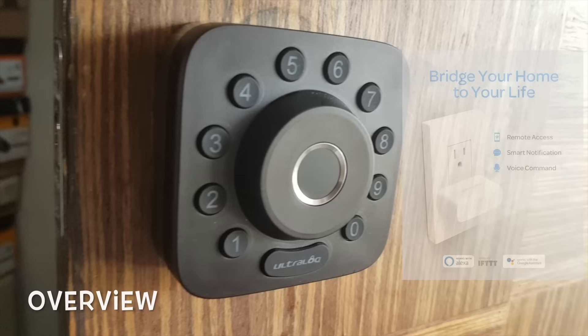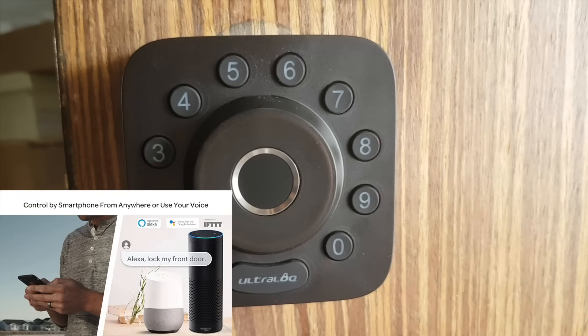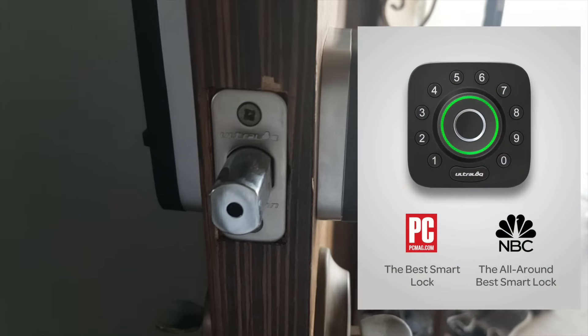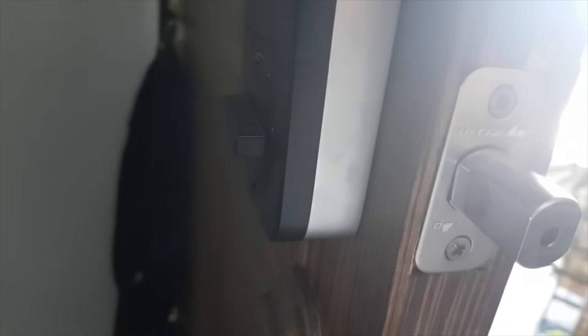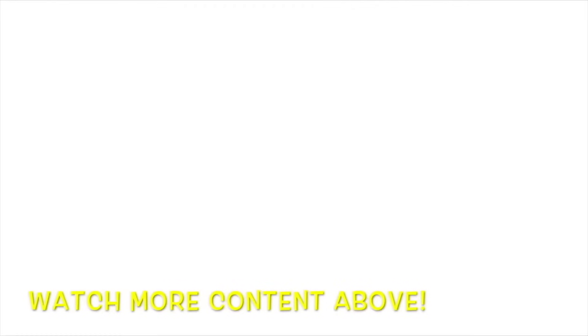Overall, I find the U-Bolt Pro a really innovative smart keyless door lock for homes and offices. It is simple to use, remotely accessible, and it works well with syncing options to smart home assistants, keeping you fully in control of the door lock wherever you are. It has great reviews by many news magazines and personally I find it really easy to use, simple to operate and install. Great for households — even elderlies will find it easy to use like my grandparents. If you want to find out more about the U-Bolt Pro smart door lock, check out the link in the description. Thank you for watching. Have a great day!